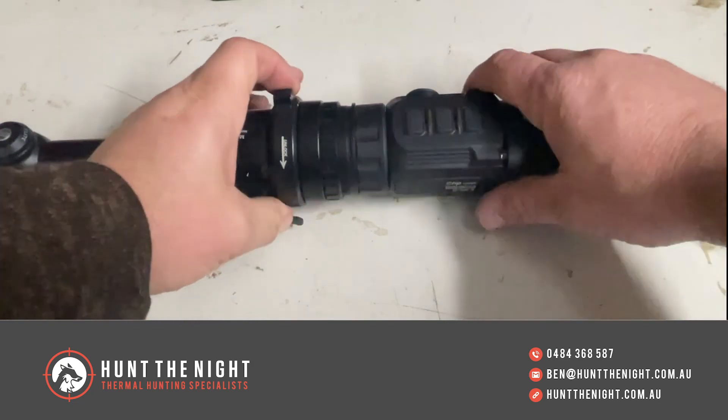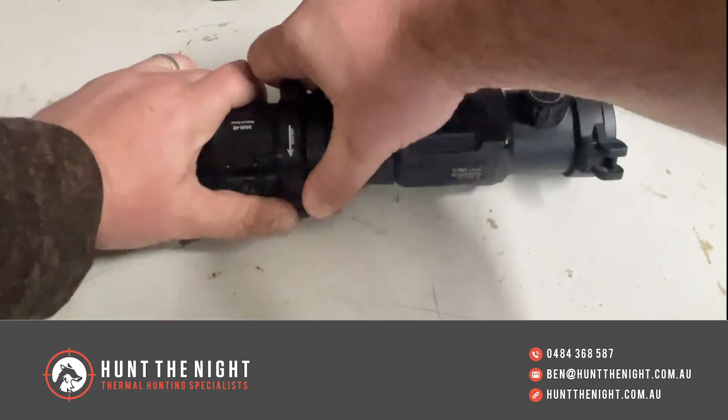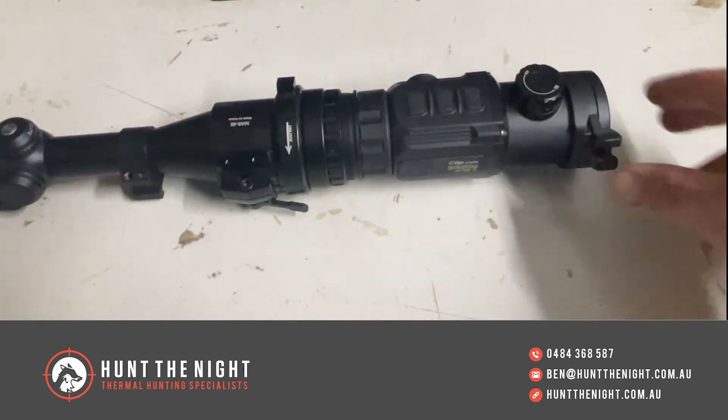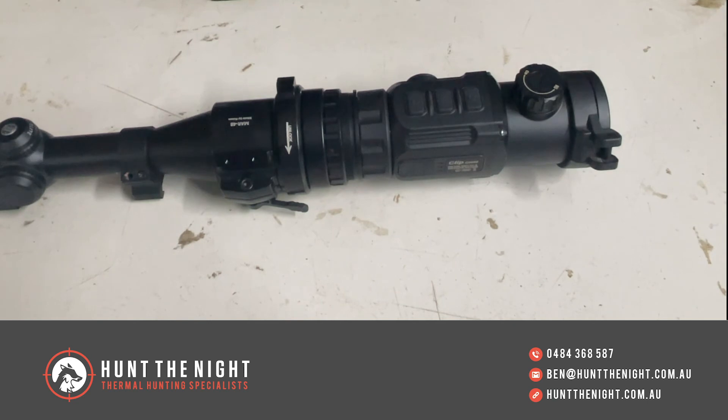So there it is guys, I'm really excited to see these. That is such a great solution especially for guys like me who are constantly testing different gear and different clip-ons — just being able to swap them over is absolutely fantastic. Anyway, there you have it guys, I hope you have a great day, thank you.